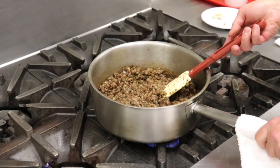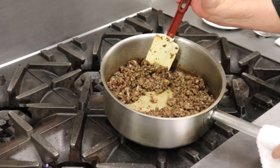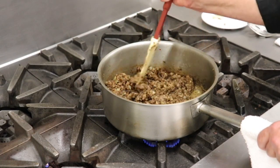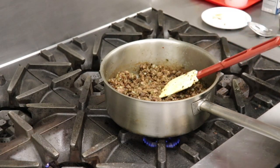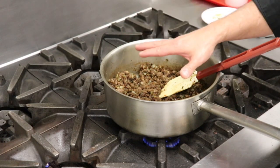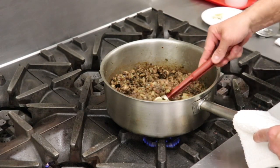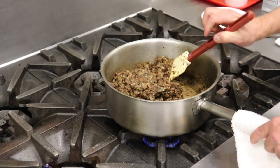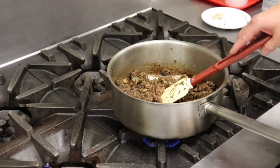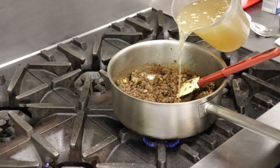We've cooked our roux down significantly and we've got a little color on that flour — you can see it sticking to the bottom of the pan. Don't worry about that, we're going to deglaze it. Now remember when dealing with roux and thickening liquids, one needs to be hot and one needs to be cold. We've got our hot roux with the sausage base in the pan, so I need to add cold stock. Also remember: the darker the roux gets, the less thickening power it has, though it brings more intensity of flavor. Here I've got about two quarts of cold stock and I'm just going to start pouring it in.